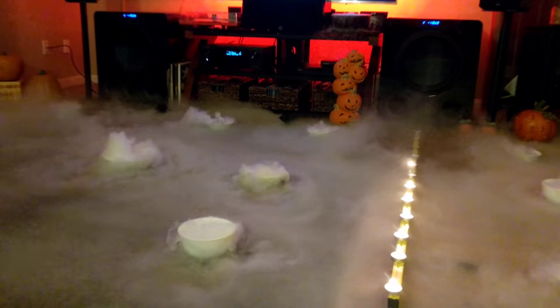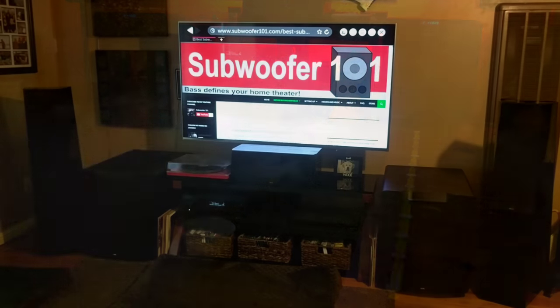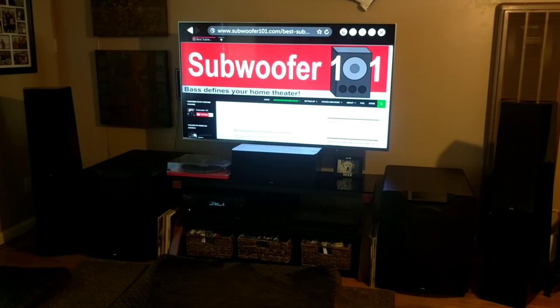Today's bite-sized bass hack is all about reflective surfaces. You'll be able to hear this when I change rooms. Right now I'm in the main living room and I have more reflective surfaces in here than I would like to have.